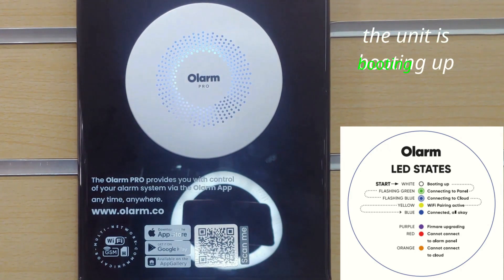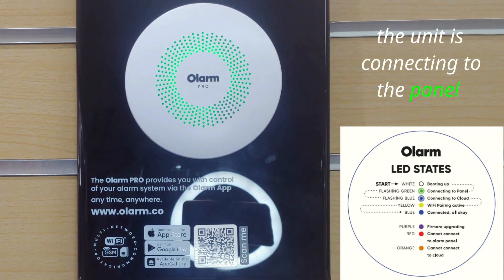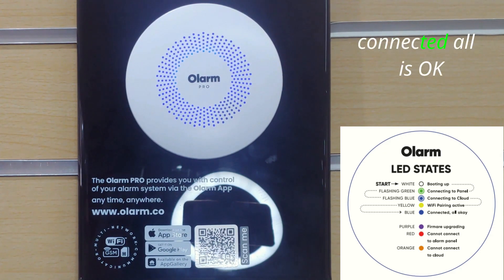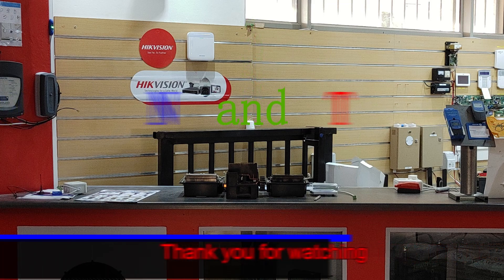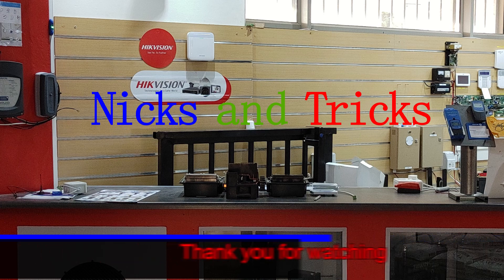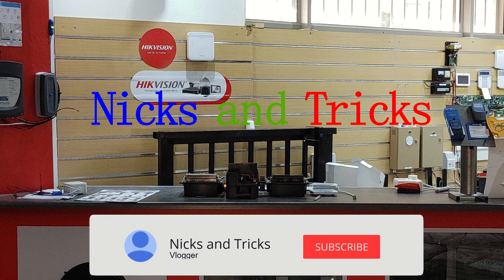The unit is booting up. The unit is connecting to the panel. We have a solid blue light which means connected. All is okay. We will learn from the Olam Pro.